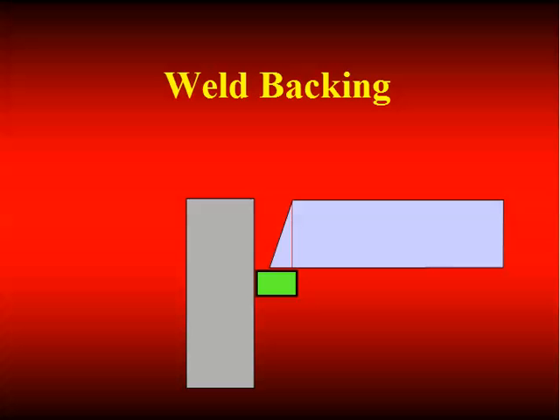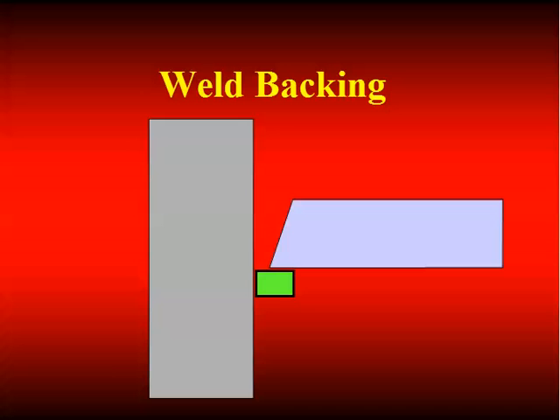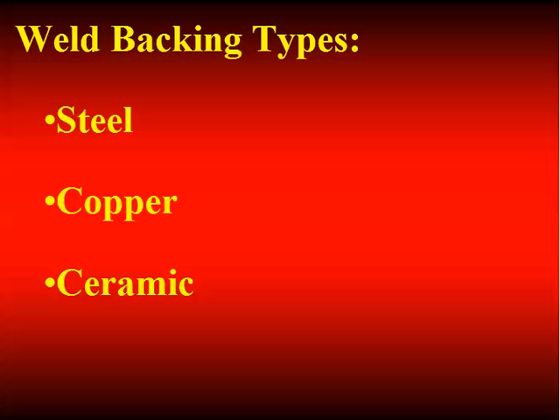This is backing in a corner joint that may be in a large box section. This also represents a typical beam-to-column connection. Envision this as the bottom flange of a beam being joined to a column — that's a common application, and one that caused significant concerns after the Northridge earthquake. The backing could be steel, copper, or ceramic. For steel backing: if you don't remove it, it's permanent, becomes part of the structure, and introduces notch effects that may be detrimental to the performance of the structure.